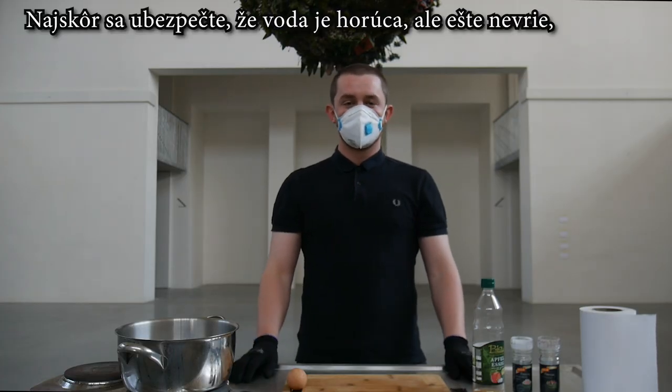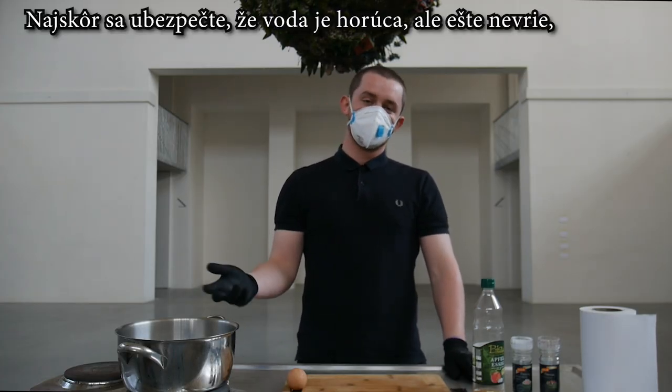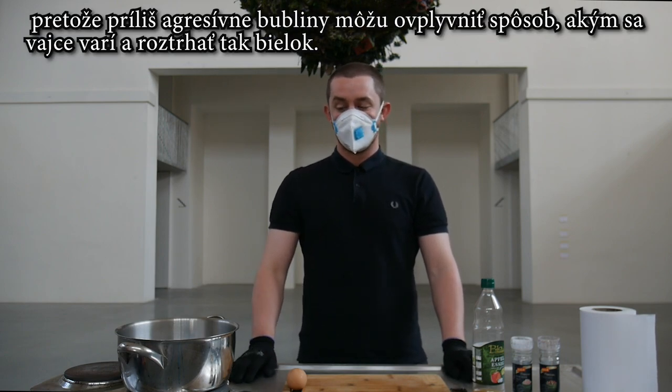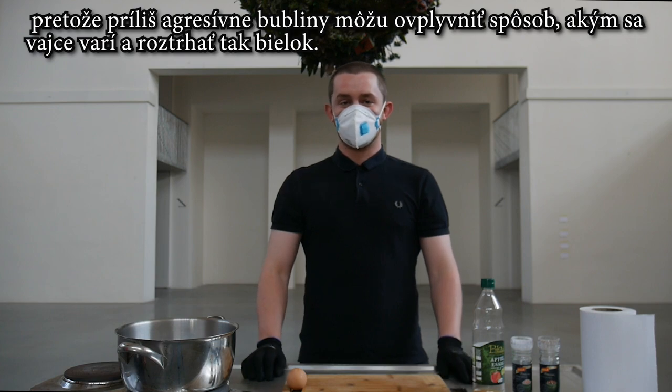So the first thing we need to do is make sure the water is lightly simmering and not boiling, as too aggressive bubbles can affect the way the egg poaches and ultimately make it so you don't have a very good poached egg.